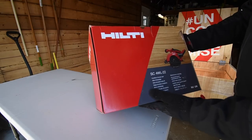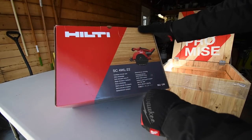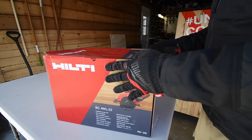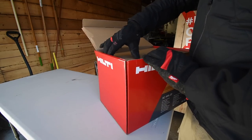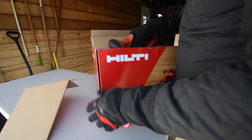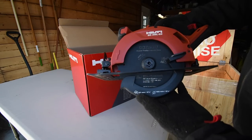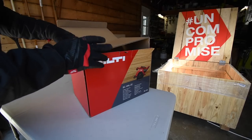Next I got the Hilti SC 4WL-22 cordless circular saw — let's see what size it is. It's a six-and-a-half inch circular saw. Like I said, in this video we're just unboxing the actual pallet itself.